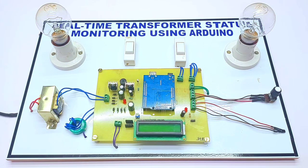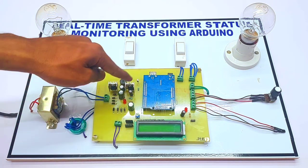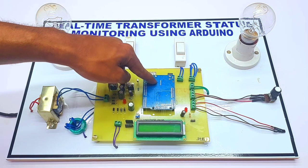Hello everyone, we are from Creativity Thing. This is our new project: real-time transformer status monitoring using an Arduino. In this project we are using a step-down transformer, bridge rectifier, voltage regulator circuitry, and Arduino for the controlling system.